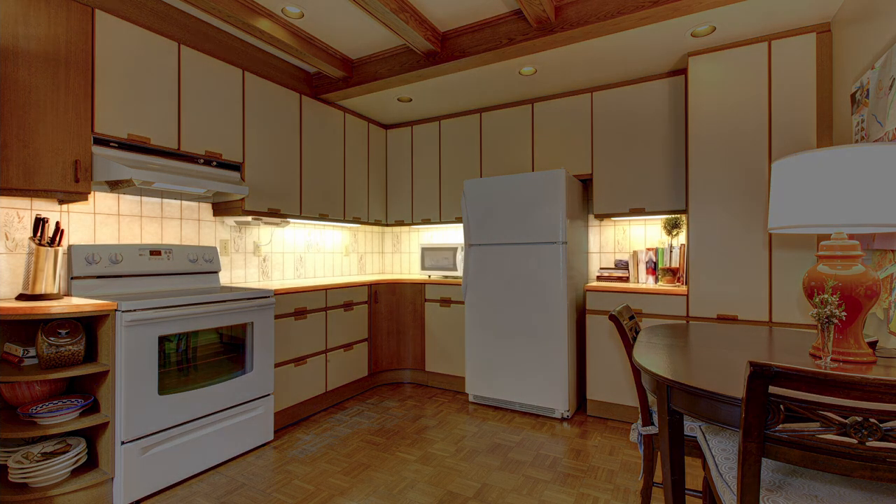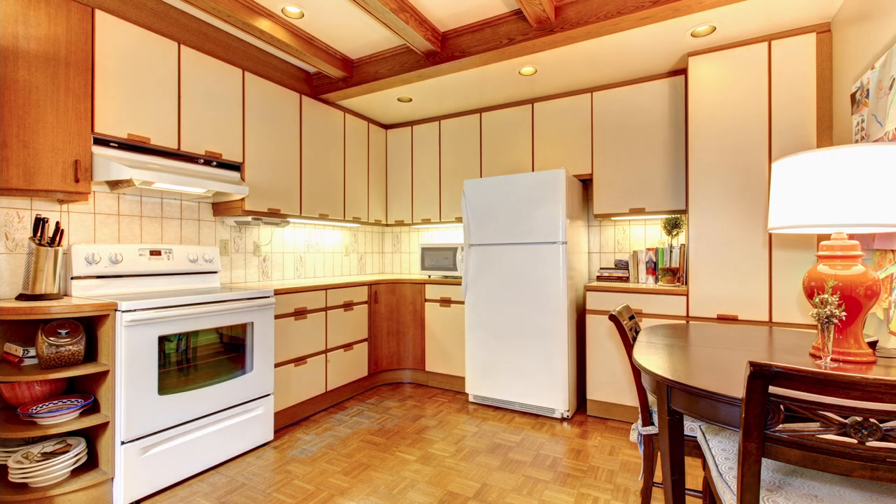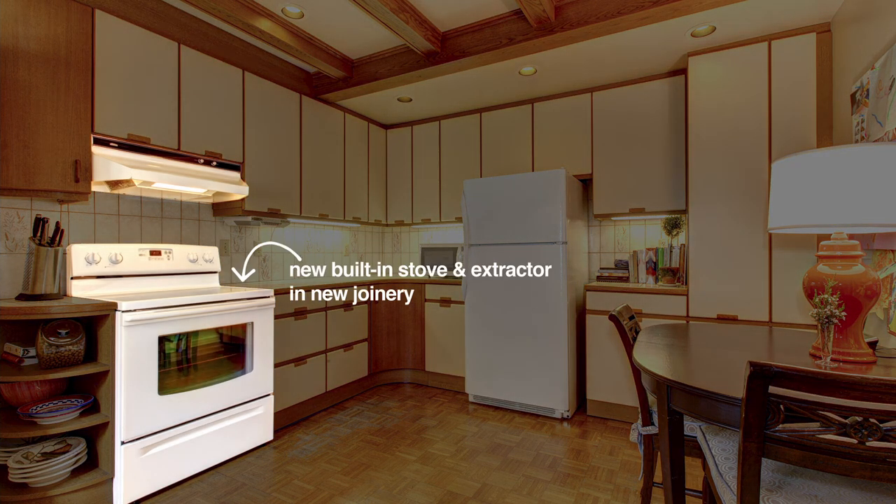The tops and splashback will be replaced with a stone, and we will be replacing the stove and oven with one that can be built into new joinery.